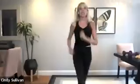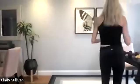Good. One more, up and around. March it out. All right, grab that water. Take a little break if you need it. If you don't need it, just keep marching. We're going to move on.